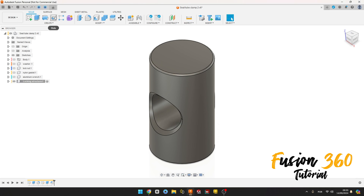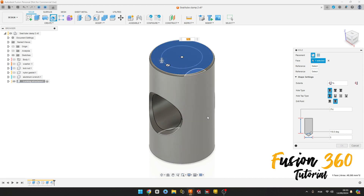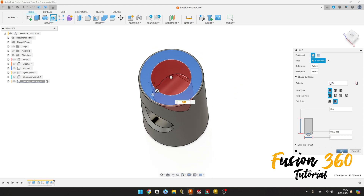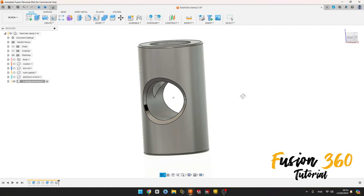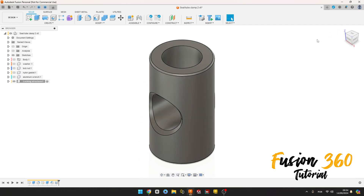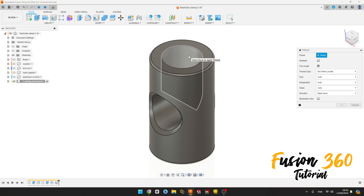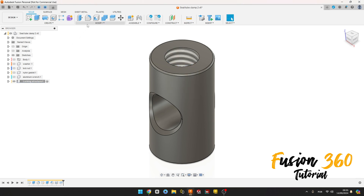Now select the Hole tool, select this face here, drag this to the center. The diameter here is 5 millimeters and the distance here, select to this face here. Press OK. We have this.